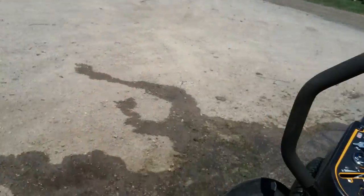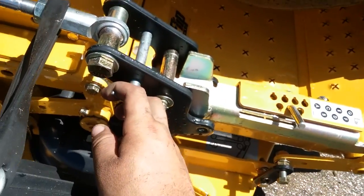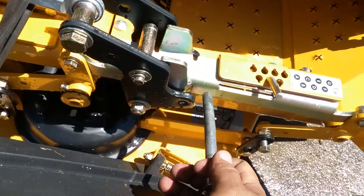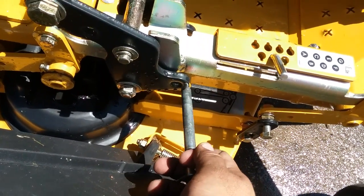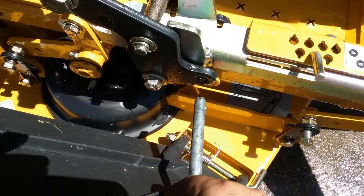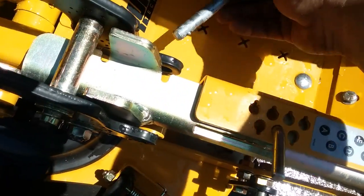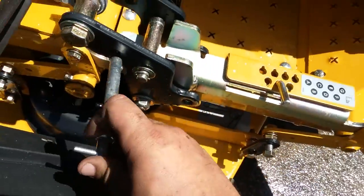Another problem that we have with these is that the pin isn't on correctly. When you go to lift the deck, the pin here that goes through this hole — sometimes these holes aren't quite aligned where they go through. So it's hard to push it in one way but not another. If it doesn't go in this way, try it from the opposite end, and that should solve your problem.